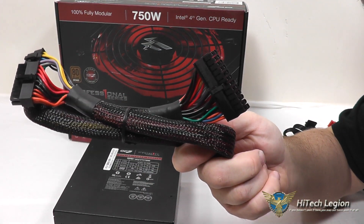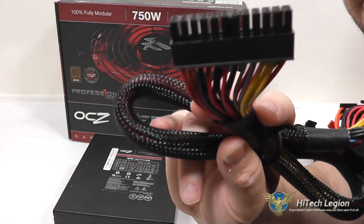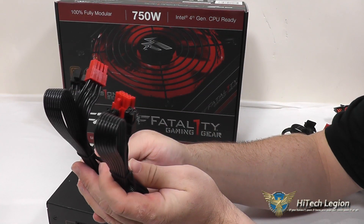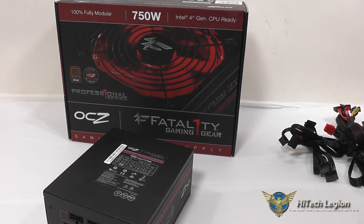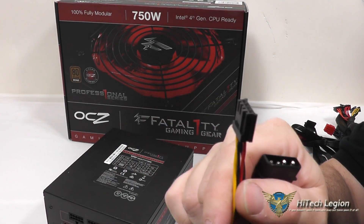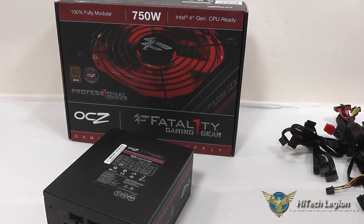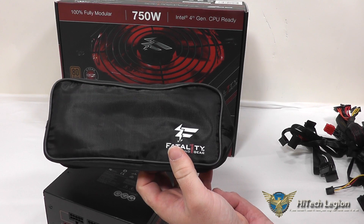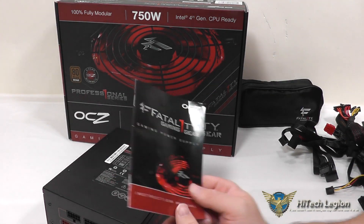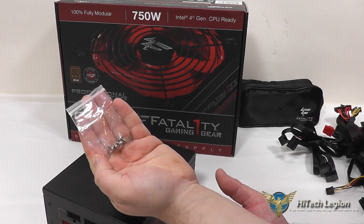You've got your main ATX connector, which is nicely sleeved, and it's broken into two parts that plug into the power supply and your main connector for the motherboard itself. You also have two connections with 4 plus 4-pin CPU connections on it, and an accessory to convert one of the 4-pin Molex to a floppy disk drive, or a fan controller, or some other device that requires the 4-pin power connection. They include a carrying case to put all the cables in if you happen to not be using this power supply at the time. You've got an instruction manual, a little bit of customer service information, and four power supply screws for mounting it into your case.